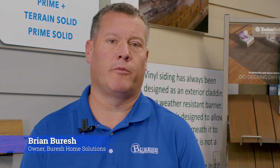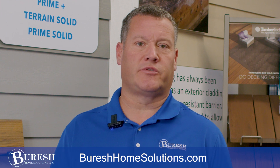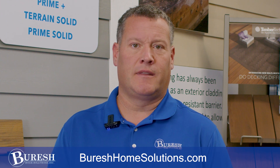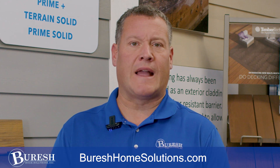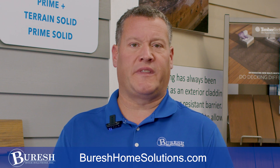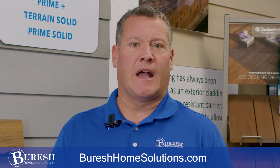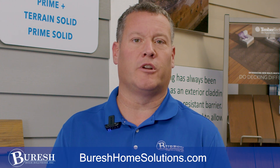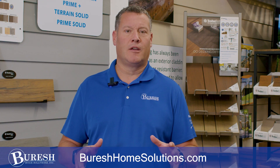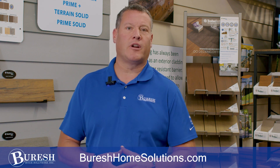One very frequently asked question when we're meeting with homeowners about a deck project is why do we insist most of the time on tearing out the old structure when they've been told by everybody else that it'll work, it's fine. I've experienced where a post with the extra weight of a composite deck board has settled or a footing has failed. I've experienced the warping of deck boards due to the fasteners not being strongly in good wood. My goal at Burish Home Solutions has always been to provide solutions that last for a very, very long time without issues.